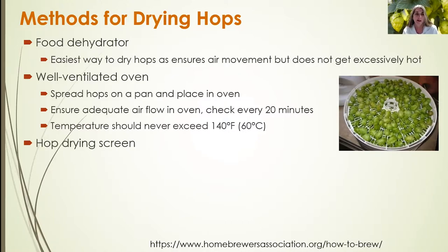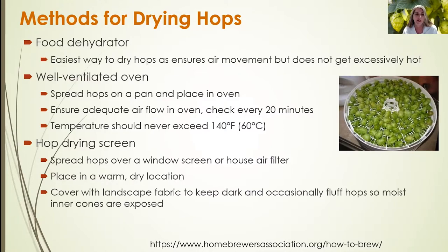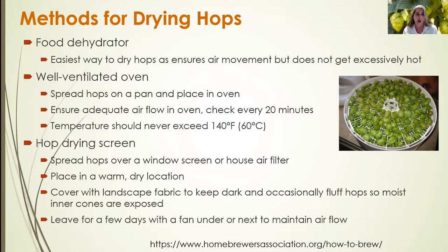You can also use hop drying screens — take a window screen or a house air filter, spread the cones on it, and place it in a warm, dry location. Cover with a breathable fabric that allows airflow while keeping the cones dark. Leave for a few days with a fan blowing to maintain airflow. You can also elevate the screens on blocks so that airflow occurs underneath as well.